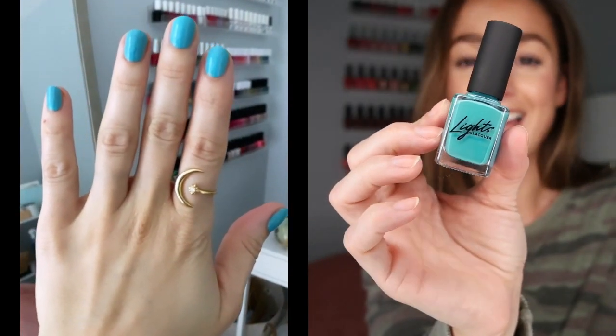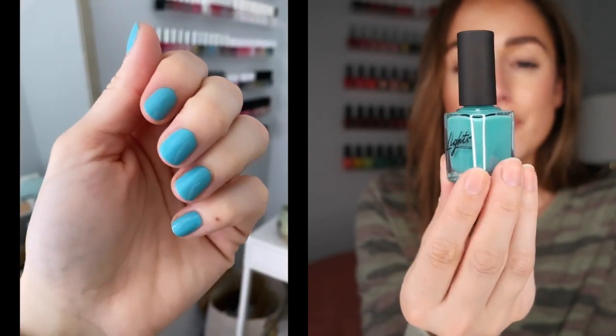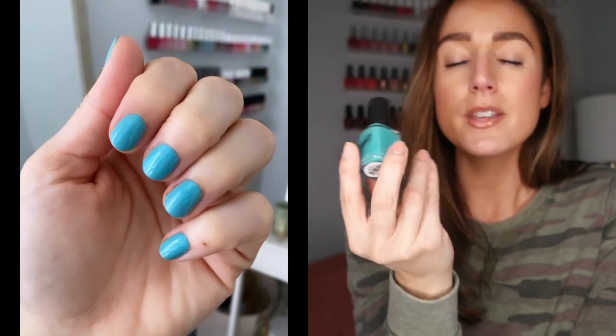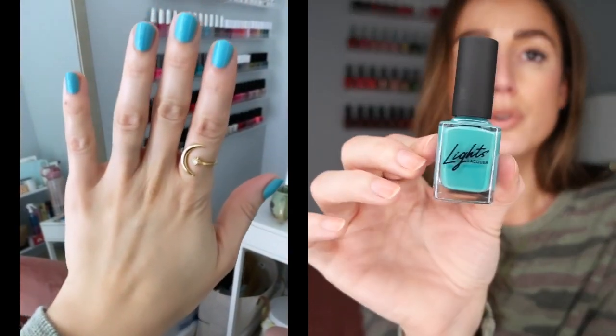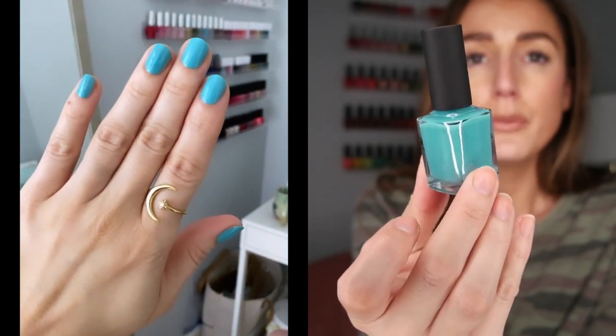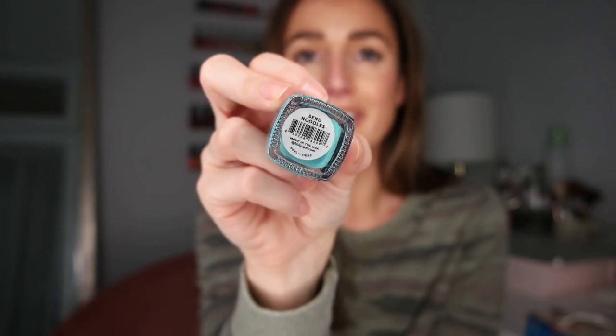Absolutely stunning. Last but not least, this one is honestly my favorite nail polish name, maybe of all time. It's called Send Noodles, and it's just a really fun teal blue. Absolutely gorgeous for summer — it's like that Cancun water, that pool water. This one required two coats. Pretty much everything in this collection requires two coats, aside from the blue and the three-coat green. This wears gorgeous on the nails as well — creamy finish, streak-free, really bright. I love how this looked when I photographed it. How can you beat the name? It doesn't get better than that.